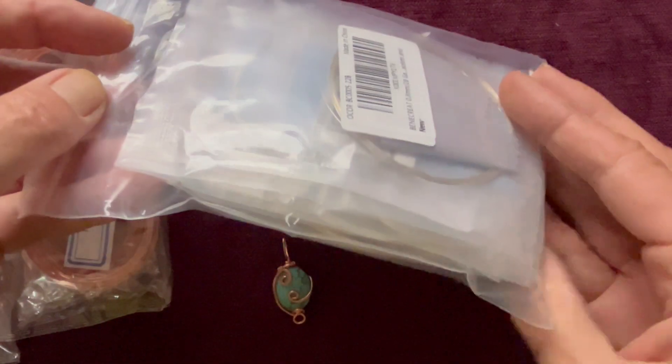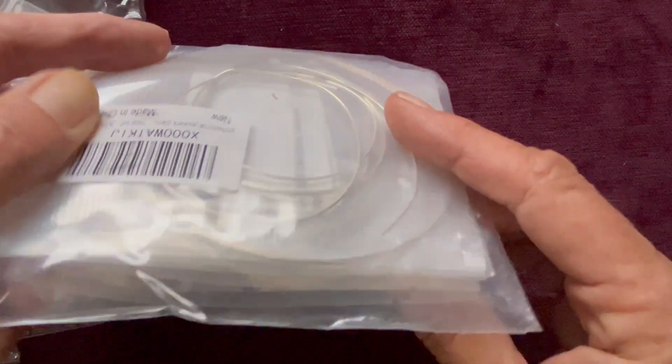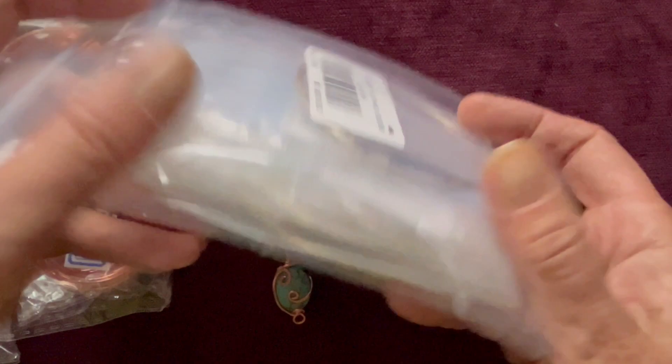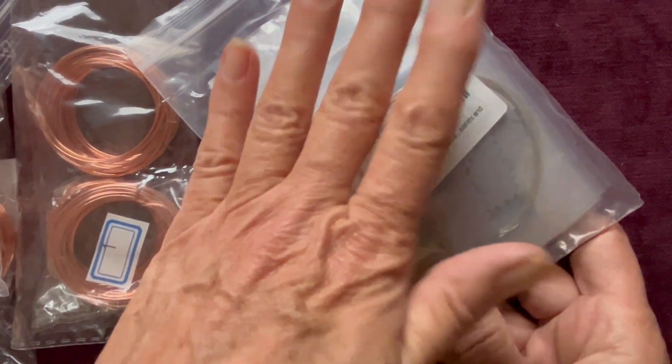I also bought various different ones in sterling silver wire - I've got all different sizes in here. Obviously you don't get anywhere near as much for your money and it's a lot more expensive, so I'm going to practice with the copper first.